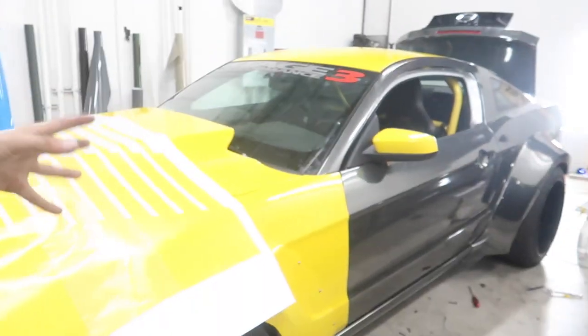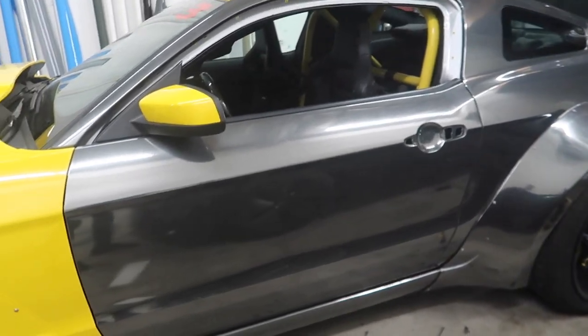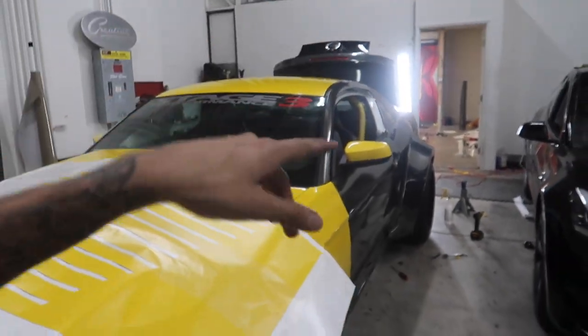The Mustang is pretty much all put together and it looks super good. The owner of the Mustang is here with me. I have the design pretty much cut out — we're going to go ahead and throw it on real quick, put you guys on tripod, and let's get this one done.